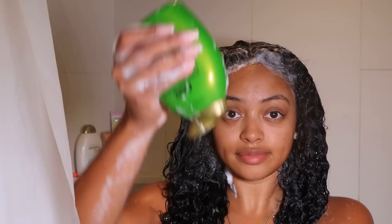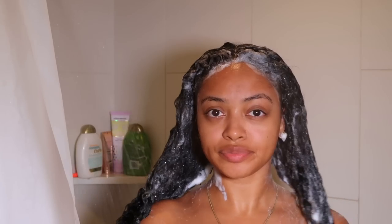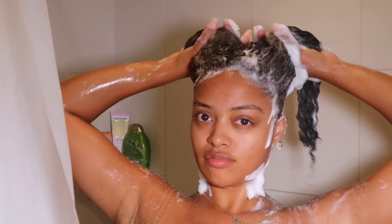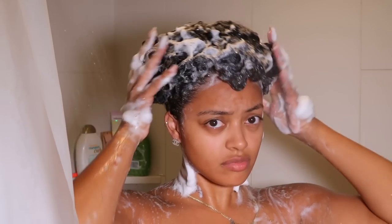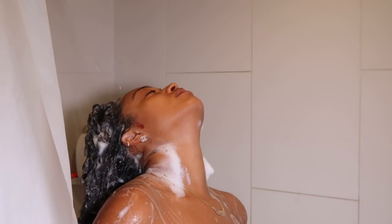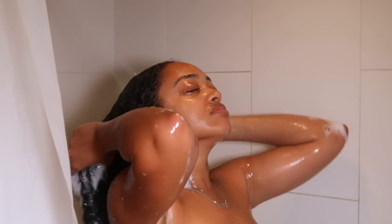Then I go in with the OGX Tea Tree shampoo, focusing it on my ends. I really like this shampoo because it doesn't strip my hair of its moisture — it doesn't make my hair or my extensions feel super dry, which is why I love it. It's also a clarifying shampoo and I love the minty tea tree smell. I used a lot less of it since it's really just for my ends.